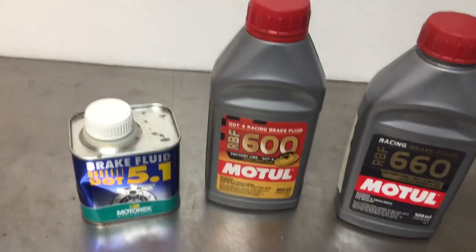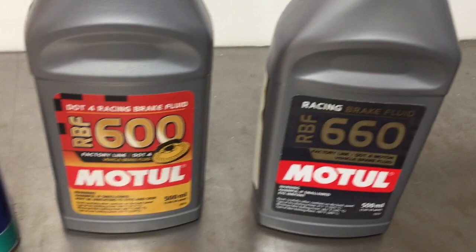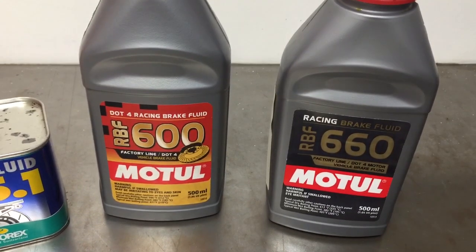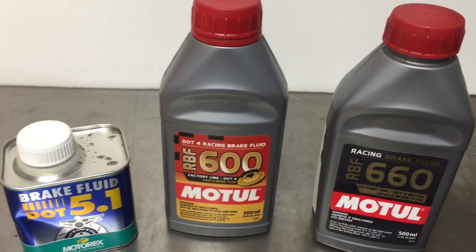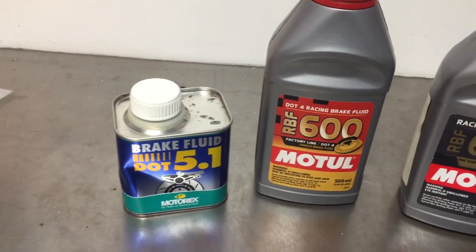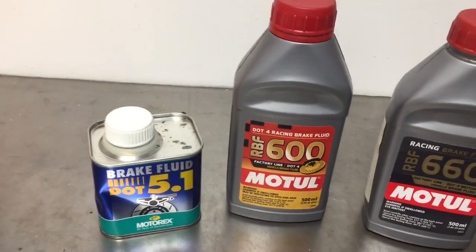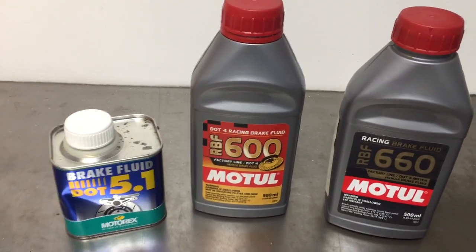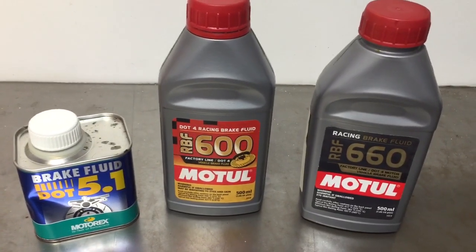The Motul 600 and the 660 both have extremely high boiling points. The 660 has the highest boiling point on the market. It's pretty pricey, but it's well worth it — it's an excellent product. You can't go wrong with either one of those. DOT 5.1 definitely gets the job done — that's what's in the bike from the factory. You can even use a plain old DOT 3 from an automotive supply store if you're in a bind. But for racing or high-performance purposes, whether it's trail riding or racing, I would recommend one of these Motuls.